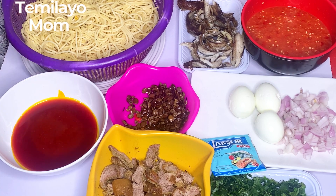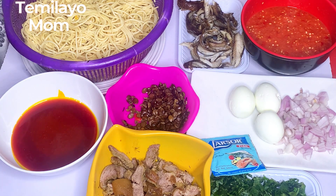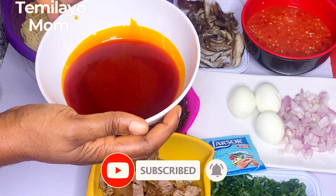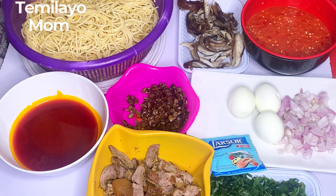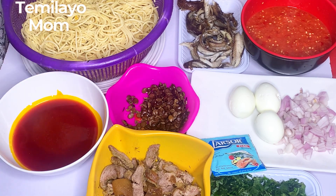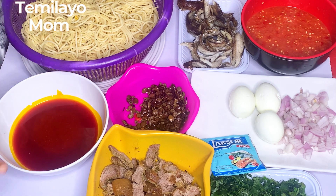Today we are doing something different. This is just a family craving — we crave for this and we want to make it, so I said why not let me show you guys how we do our own. We are making native pasta. When you see palm oil and you see pasta, you already know what that means. We are using basic stuff, things you can just pick at home, not really complicated.